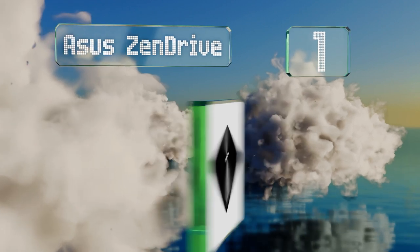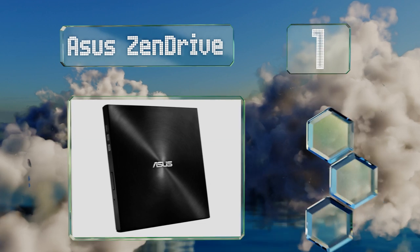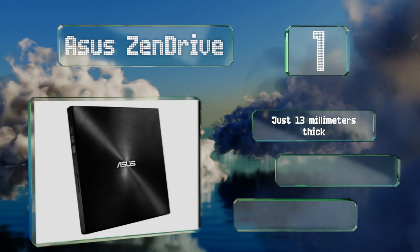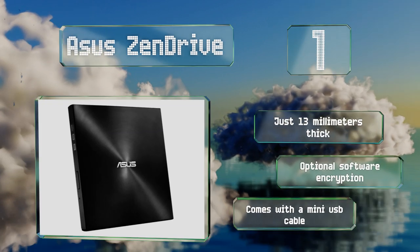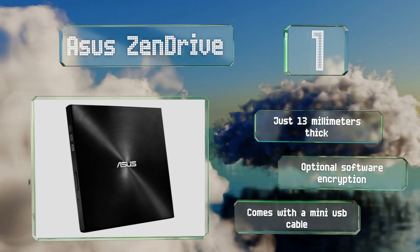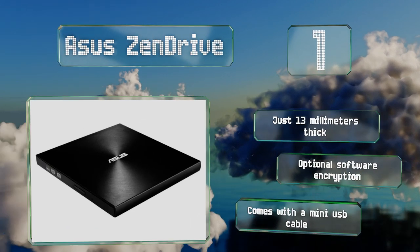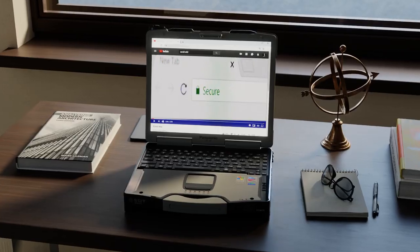Coming in at number one on our list, one of the most reliable selections from a well-known manufacturer, the ASUS ZenDrive burns at speeds of up to eight times. It supports M-DISC creation for effective long-term archival and includes the Nero BackItUp suite for preserving data from PCs as well as Android devices. It's just 13 millimeters thick and boasts optional software encryption and a mini USB cable.